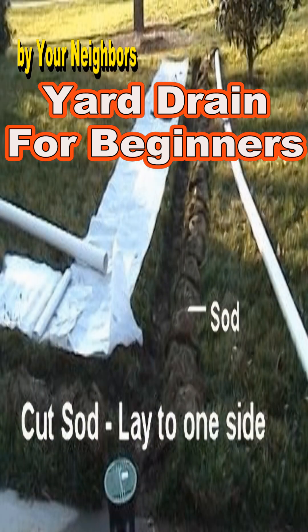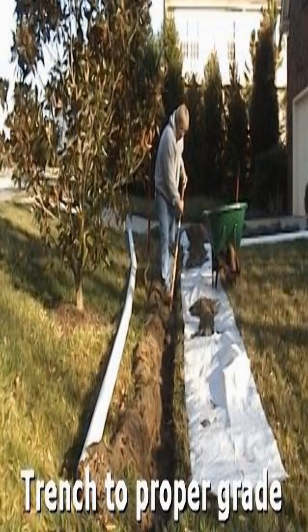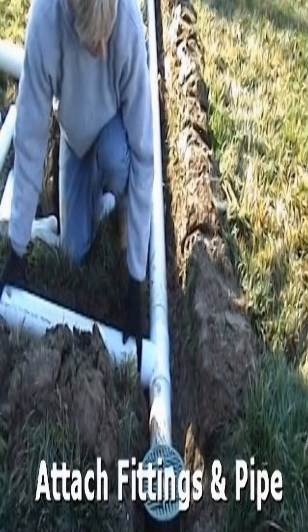Cut the sod on both sides of the pipe. Basically work backwards — pull out a shovel at a time and set the dirt on your tarp as you work. Attach your catch basin, connect your T, and you're almost done!